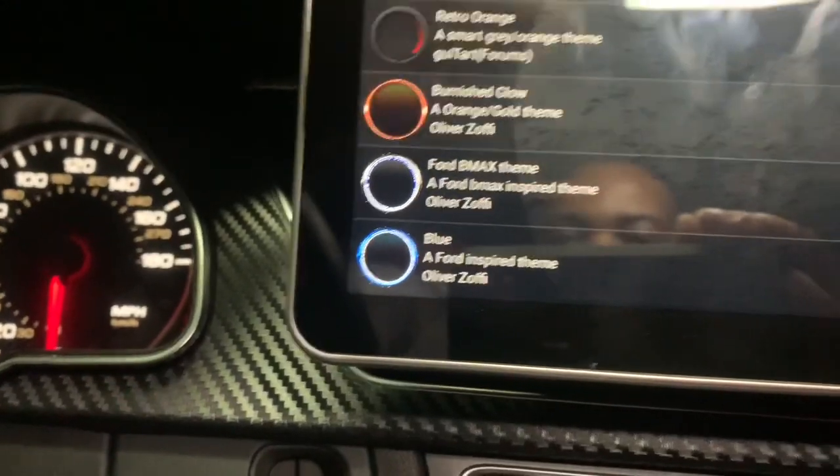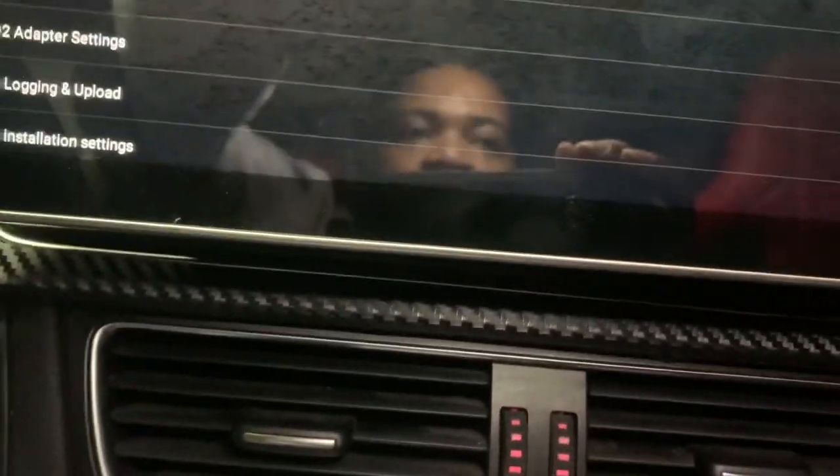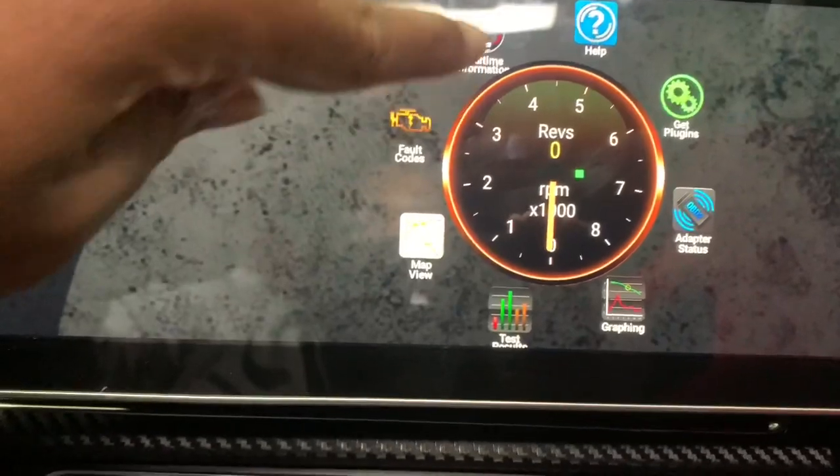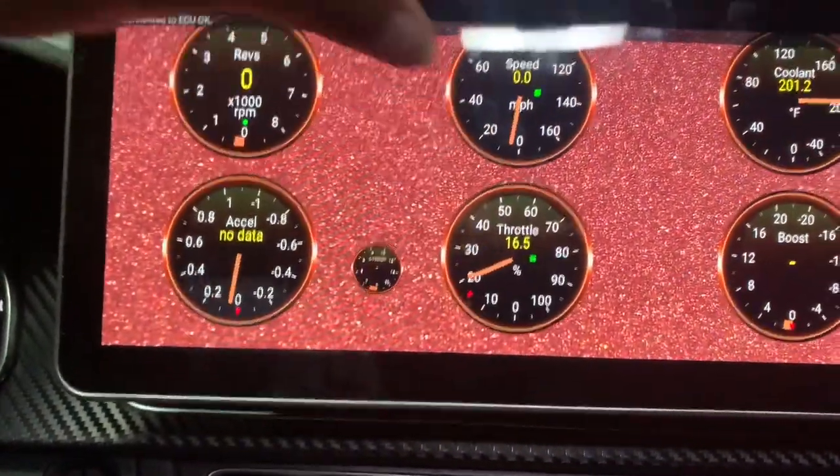You can go to themes and choose a theme or download things from online. It shows the different dials you can use — let's say I want to use this dial, I just change to it. You can back out and as you can see the whole interface updates with the new dial theme.